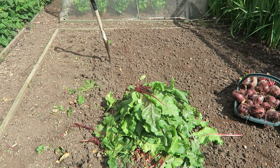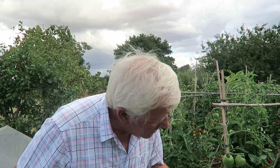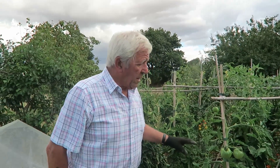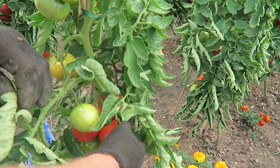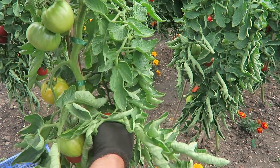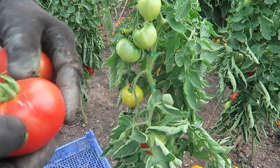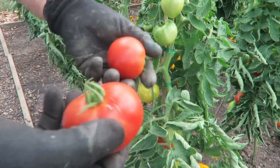Now we've come round to the tomatoes - these are the Crimson Crush, the red ones. I'm going to pick what is red because I've shared quite a few with the pigeons but I think they've had enough now. There's quite a few ready - these aren't too bad at this height because pigeons won't get these, but any lower down I'll show you in a moment. Lovely tomatoes, a bit marked because they're outdoor, but we'll live with that.